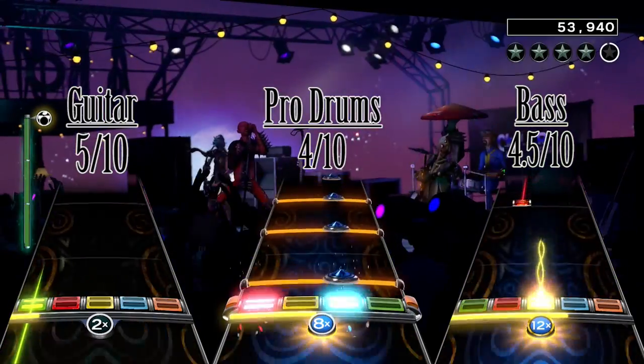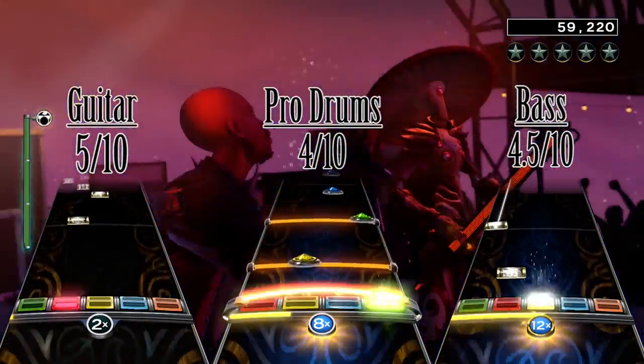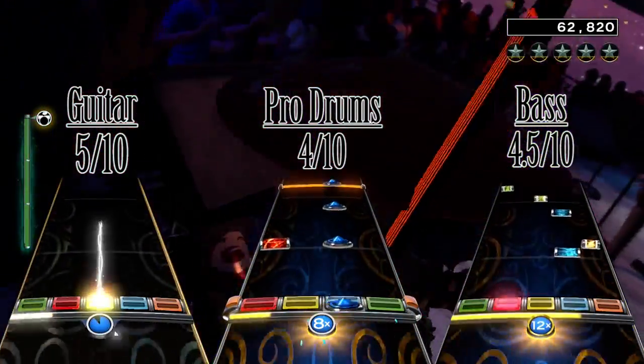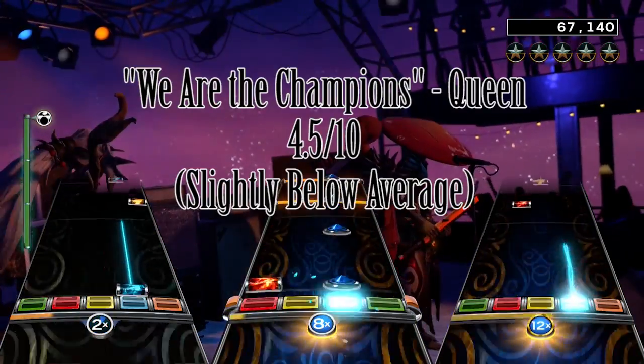In summary, We Are The Champions has some okay charts. The song is luckily short, since if it wasn't for that, I think the song would have gotten stale quickly. I give We Are The Champions by Queen a total score of a slightly below average 4.5 out of 10.